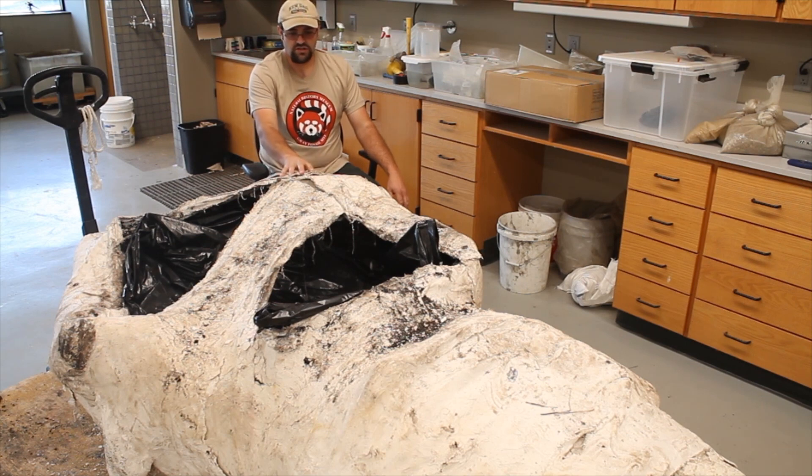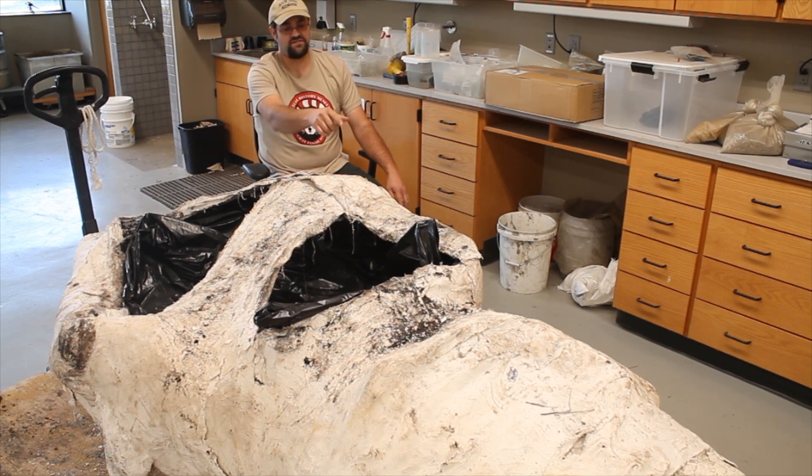This larger, rounder area represents the entire skull, and then there are at least three and a half feet of both the left and right upper tusk at the front of the jacket.